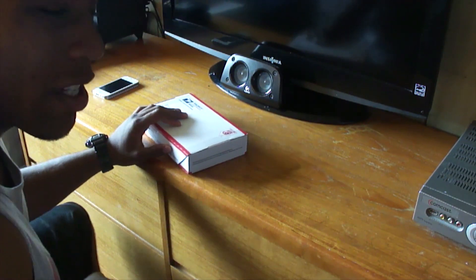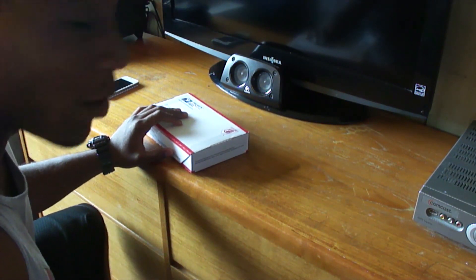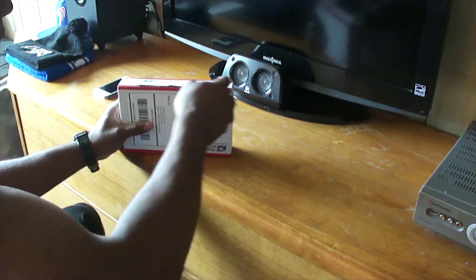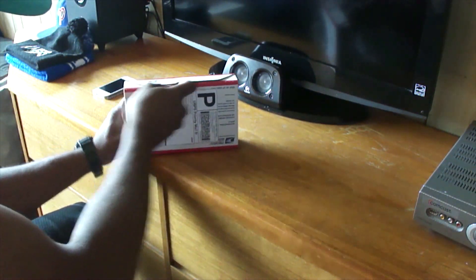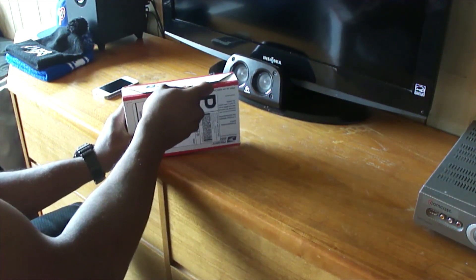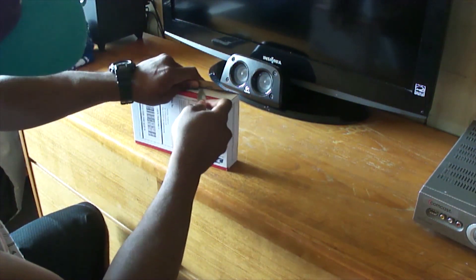Alright guys, here we go. Let's slice this thing open and see what they sent over. This thing is taking a little bit longer to open.